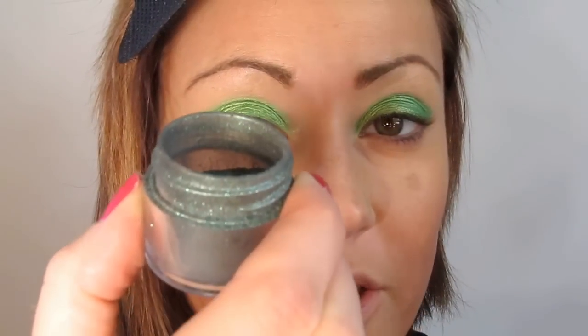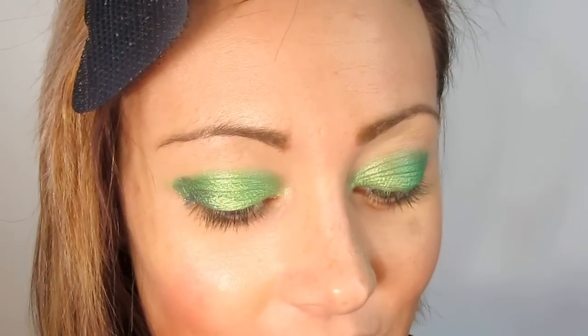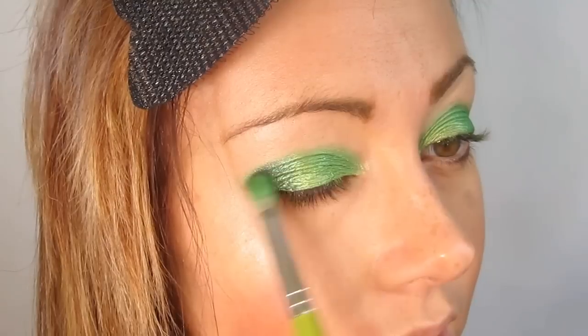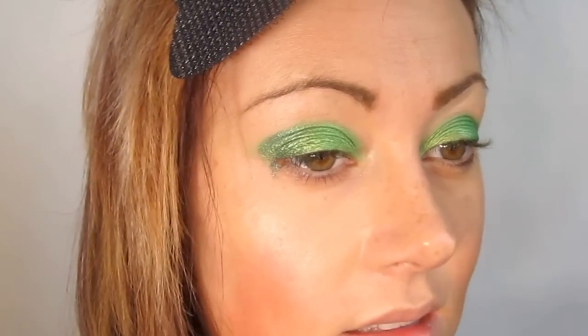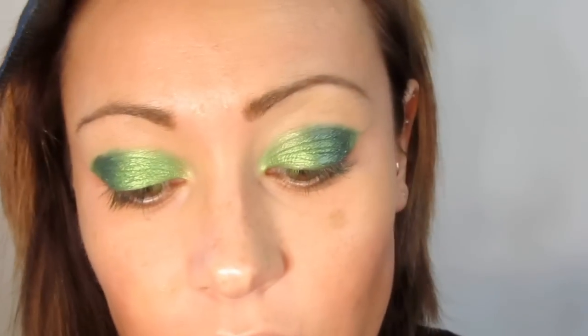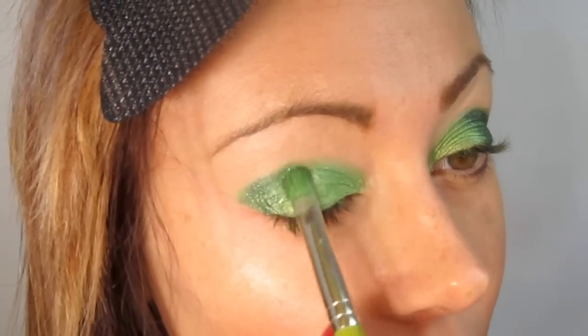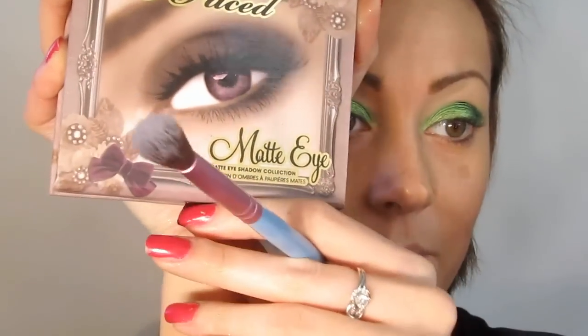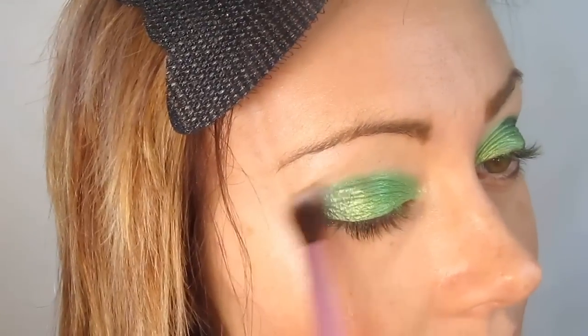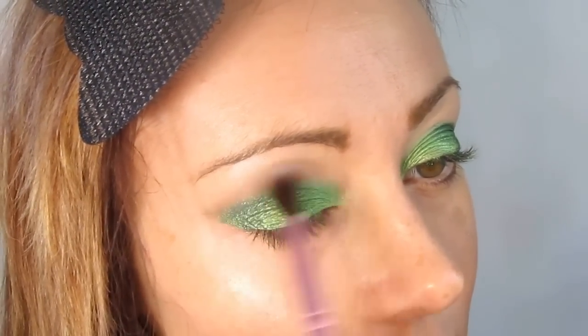I'm taking Junebug by Sugarpill, which is similar to MAC's Club or Urban Decay's Lounge — it's an emerald green with shimmer, more of a green-shifted jewel tone. I'm bringing it in a quarter of the way to marry the brighter green into the darker green, then taking a little over Junebug on the dry side of the brush. Using the Sigma E40 blending brush and the Too Faced Matte Palette, I'm taking Chinchilla to blend out those sparkly Chromalust pigments.